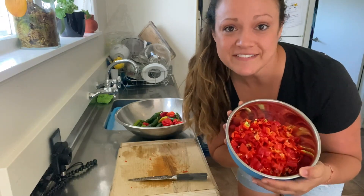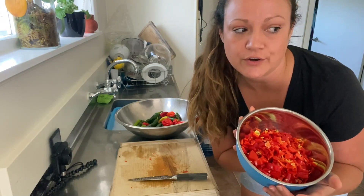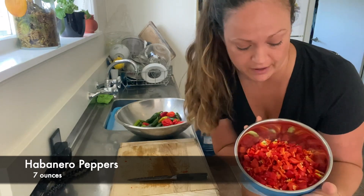So I have 7 ounces of habaneros cut up and ready to get started.